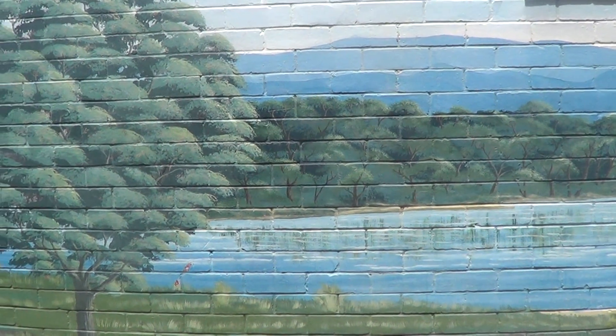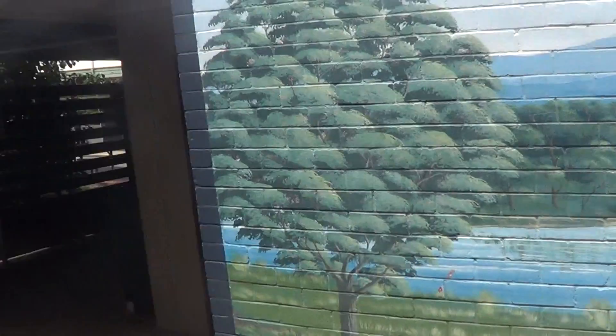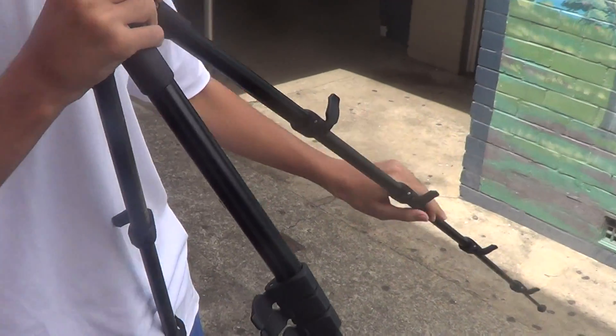We observe now, in this great lake forest, the Mexican in his natural habitat. Look at him now, setting up what his kind called El Traipido.